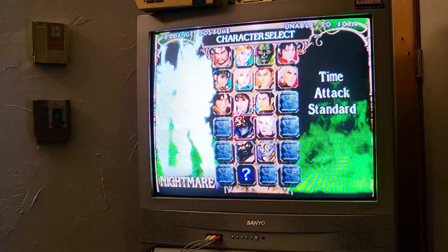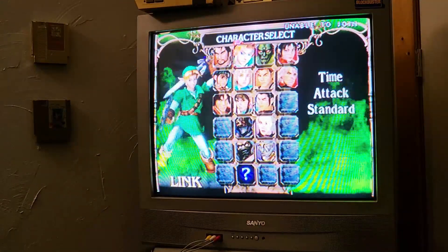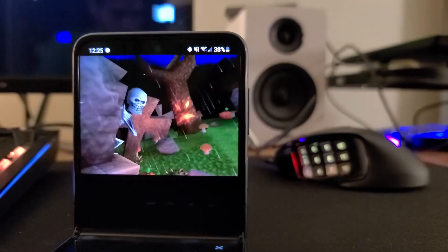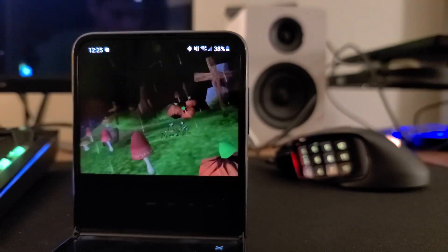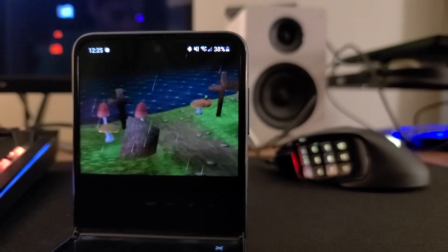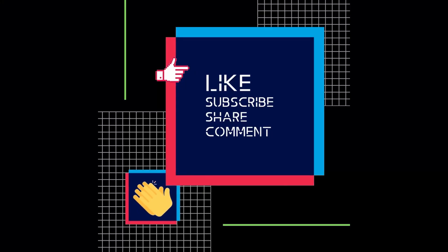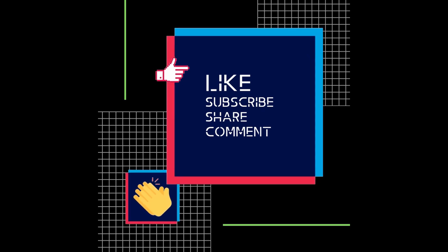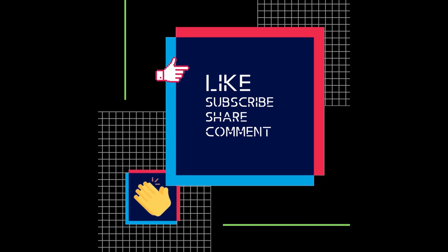As always, I appreciate every one of you — especially this time, the ones who stuck around this long. It's been a lot of fun and I hope to see you back on the Nostalgic Future.